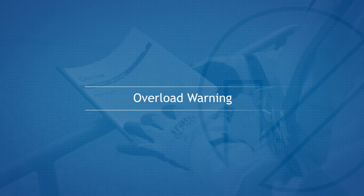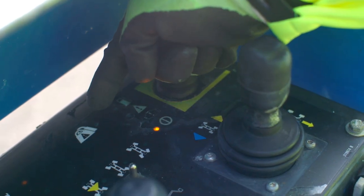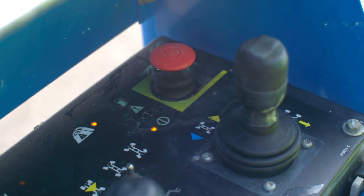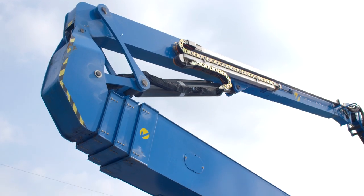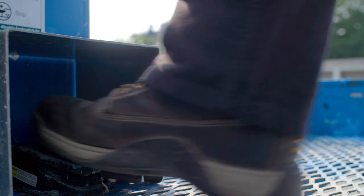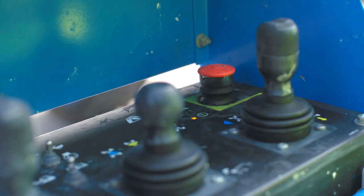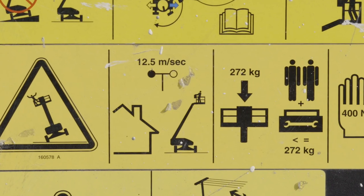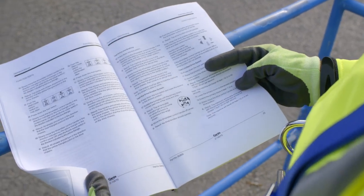Overload Warning. The machine is fitted with an overload protection device that will sound an alarm and cut out the functions if the platform weight limit is exceeded. To continue, remove the weight from the platform. Reset the controls by removing the foot from the pedal, pull out the emergency stop and wait 5 seconds. For this information, refer to the safe working load decal, the operator's manual or the manufacturer's data plate.